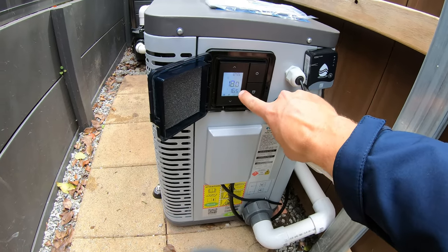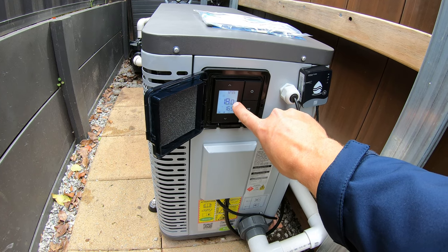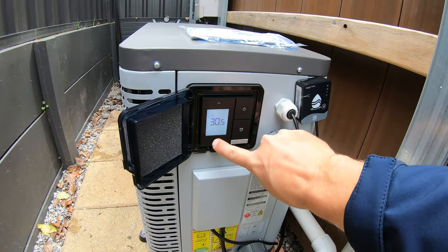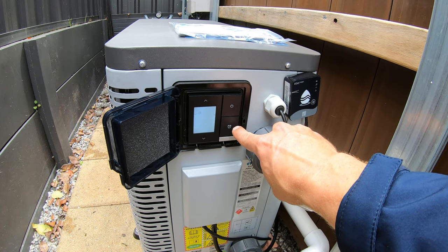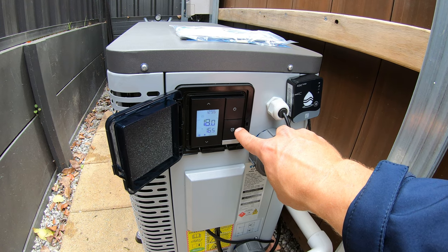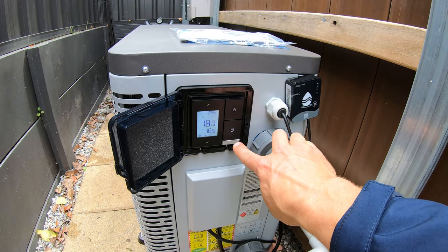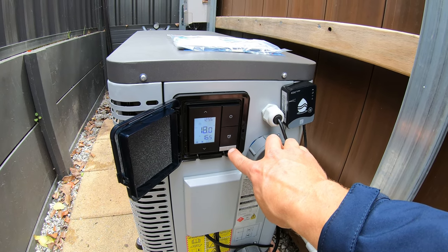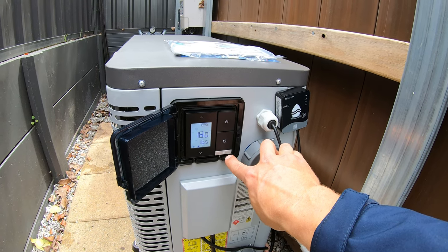We can see the perfect 1.5–2 degree differential: water going in at 16.5°C and coming out at 18°C. We can turn the temperature up or down with the arrow buttons. We can also set timers so the heater only runs during the daytime, consuming electricity from the solar panels on the roof. This button changes the modes of operation — the heater can actually chill the pool if needed, and it can automatically maintain a set temperature.